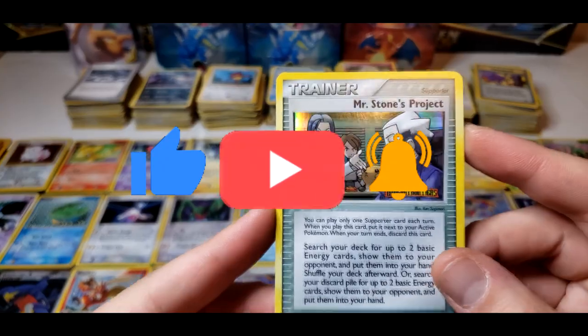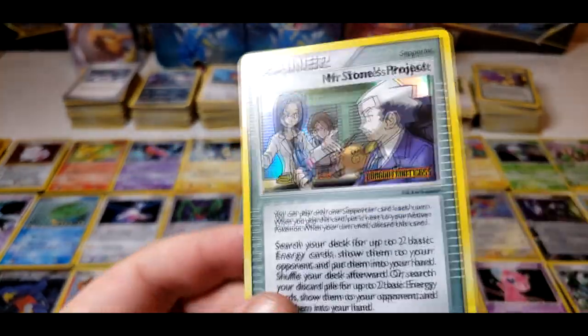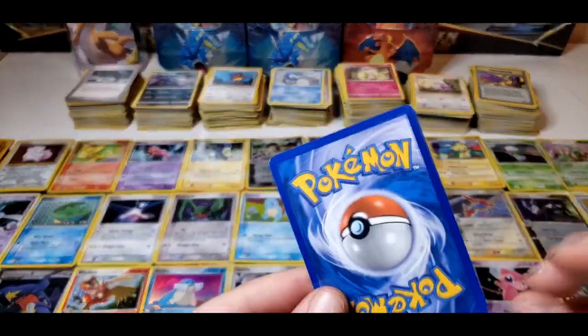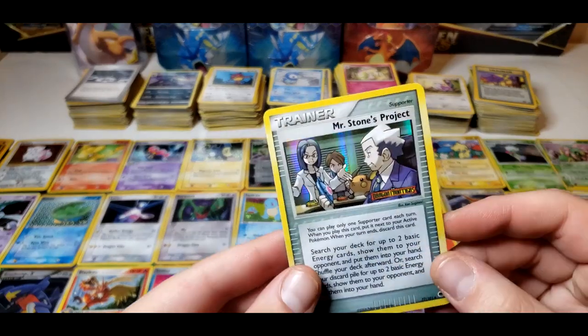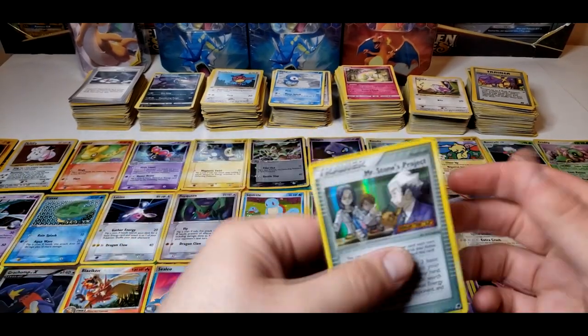Here we have Mr. Stone's Project from Dragon Frontiers, 2006. This card seems to be in pretty good shape — a little bit of scratch right here on the hollow, some whitening along the edges. This one's not too bad. Let's get this guy right into a sleeve.